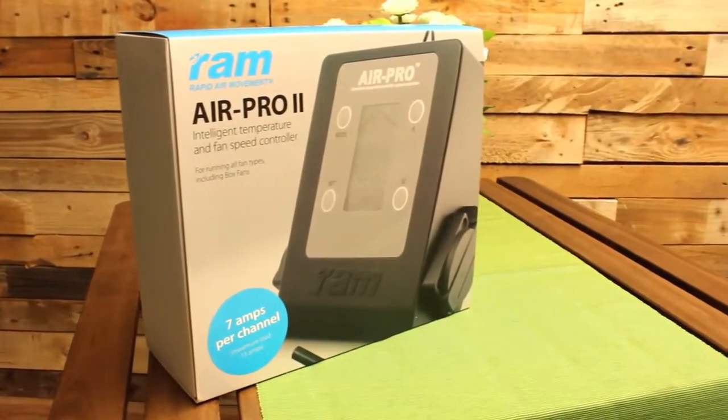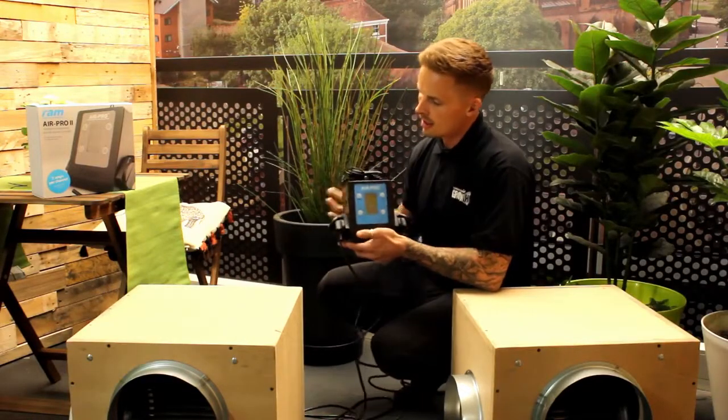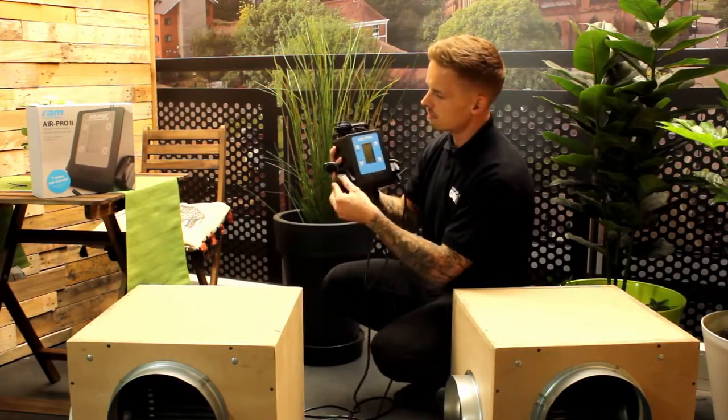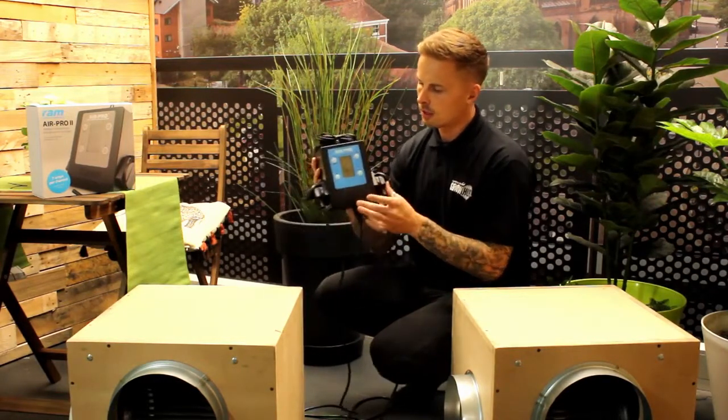It has a total capacity of 13 amps, or 7 amps per channel maximum load. It's plug and play operation, so all you have to do is plug in your intake fan or your exhaust fan — in they go.